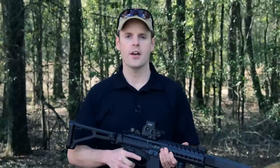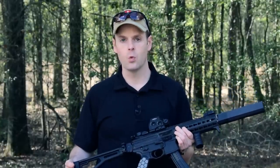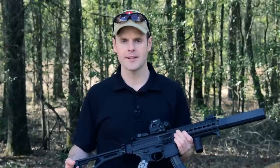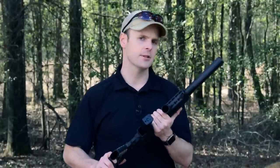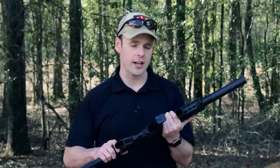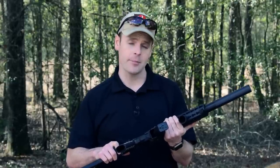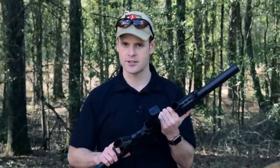Having fired more than 4,000 rounds through my personal SIG MPX, I can confidently say it's one of the softest, if not the softest, shooting pistol caliber carbines ever made. This isn't YouTube BS or gun mag hype — it's objectively true. The majority of these firearms use a direct blowback or roller delayed system, but the SIG MPX instead relies on a locked breech short stroke piston driven action, resulting in very little felt recoil.